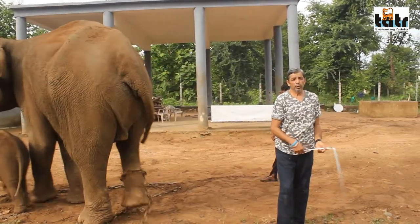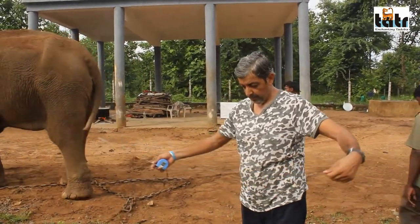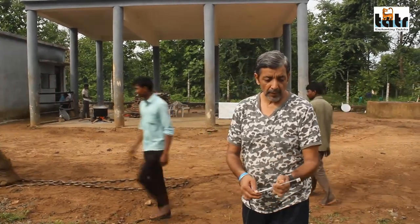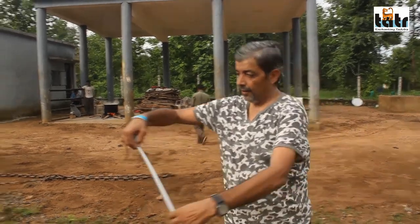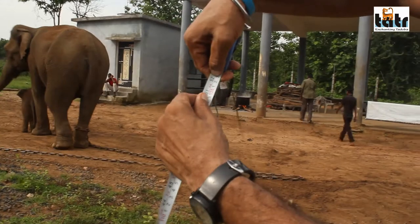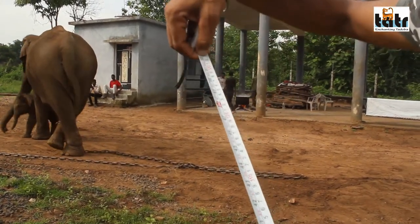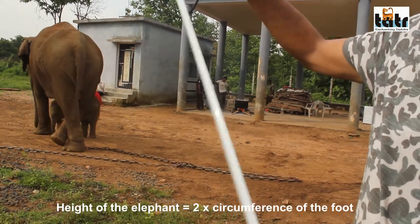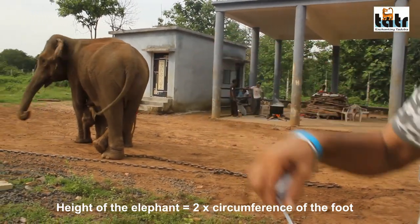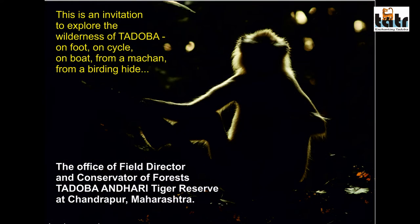That's 102 inches. 52 is the circumference of the foot, and 102 is the height at shoulder. This is approximate, but it's basically twice the circumference. So this rule can be used.